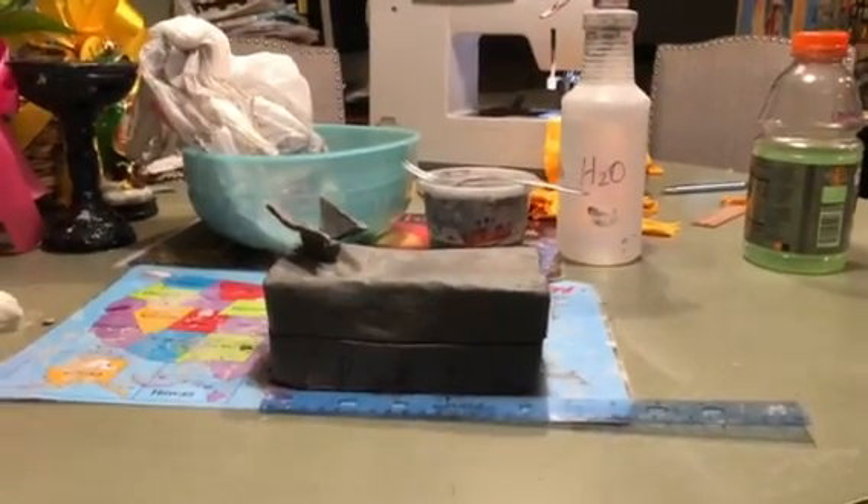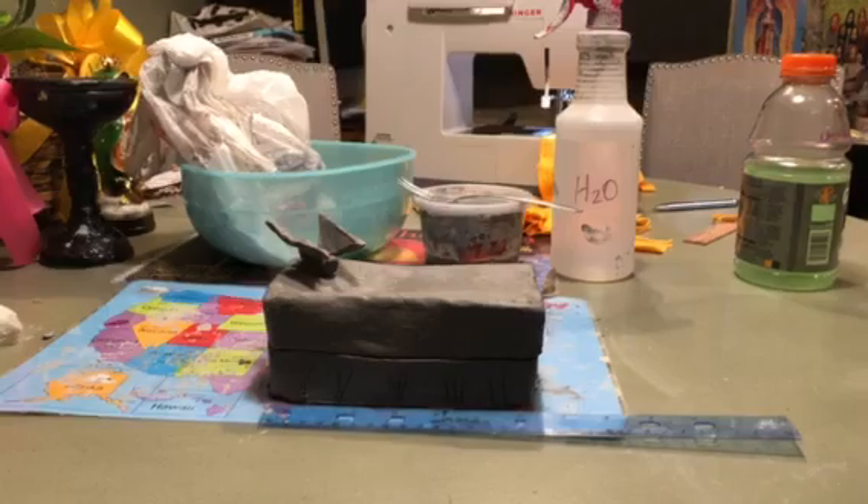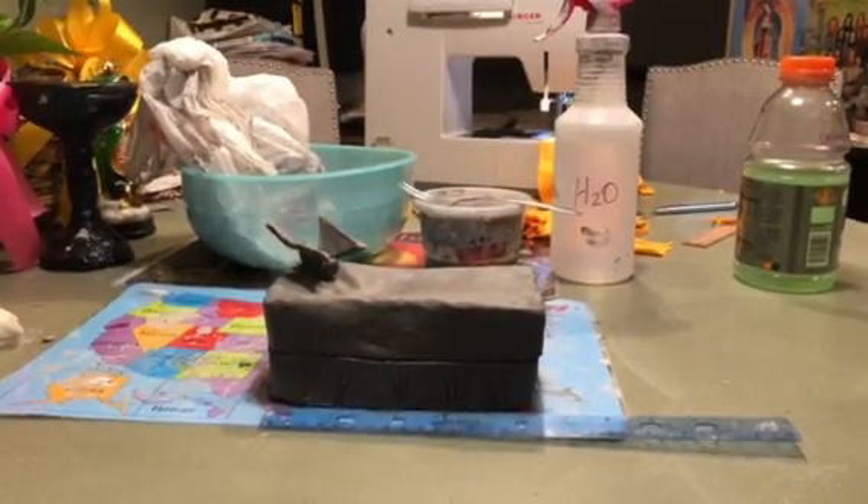This is Lauren Rodriguez and I am in Ceramics One. This is my slab project. I chose to do a slab box for this project because I like the technique better and I felt more comfortable with it.